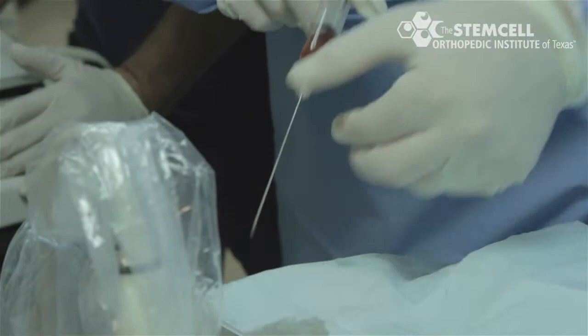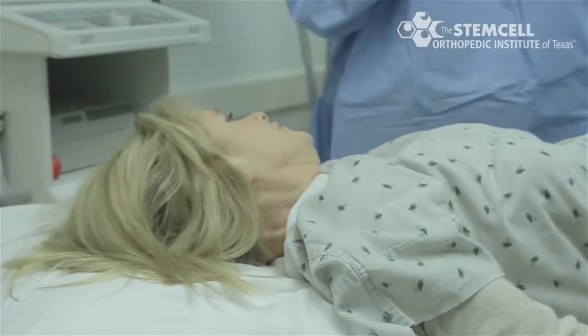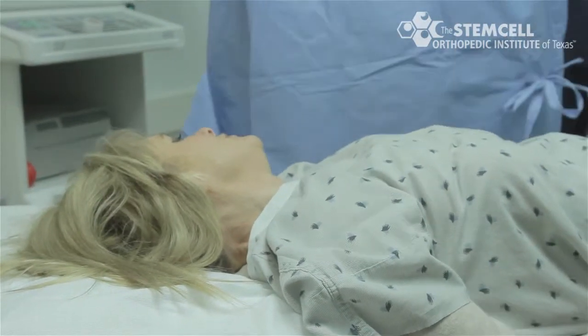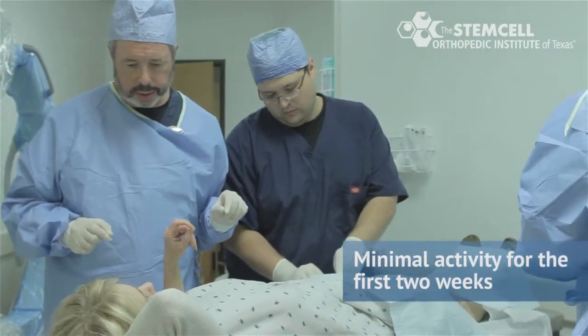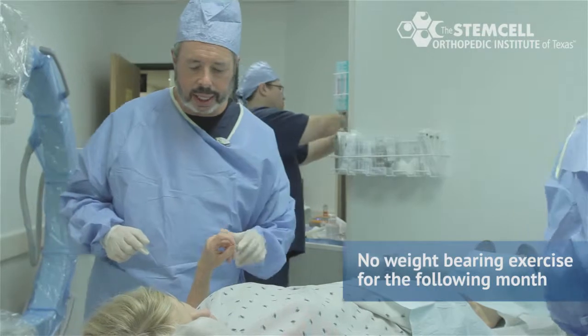After the stem cell and PRP injection, a bandage is placed over the injection site. The patient is directed to have minimal ambulatory activity for the first two weeks and no weight-bearing exercise for the following month.